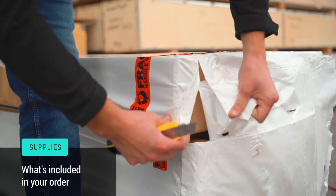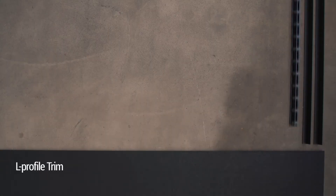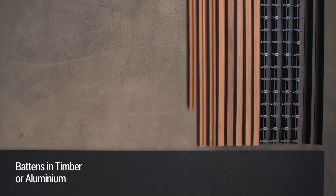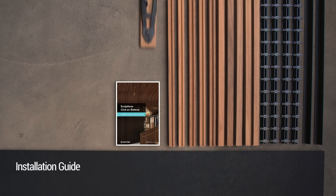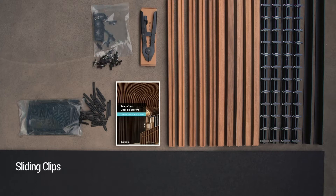This is what you'll receive as part of your order: acoustic backing, L-profile trim, mounting track with pre-fitted clips, battens — these can either be timber or aluminium — installation guide, baton removal tool, joiner strips, and finally some spare standard sliding clips to allow you to make any slight adjustments.